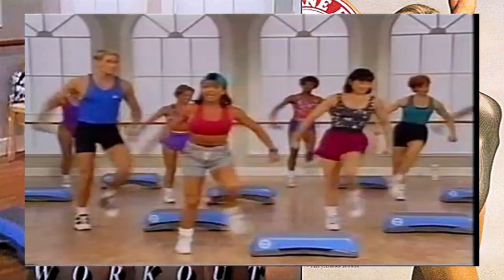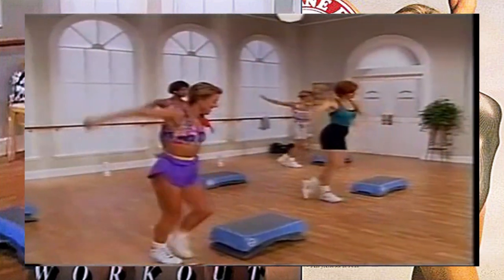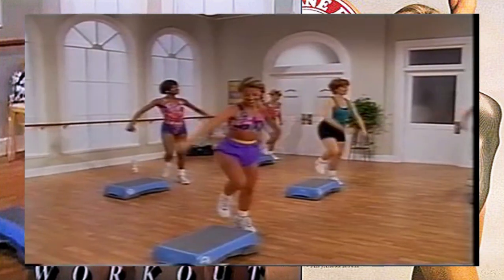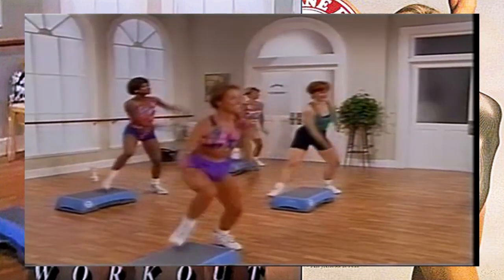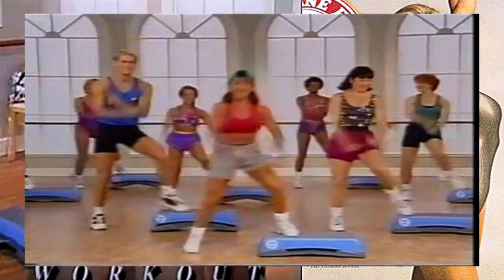Now if you're feeling out of breath, you can take across the top behind your step - just follow Kim. Here we go, across the step, beautiful, and flex those biceps. You got it, take it across. Remember we talked about the left side of the room showing you a little bit more energy - if you want to do that...